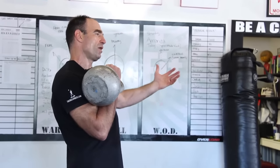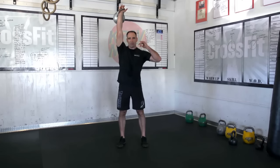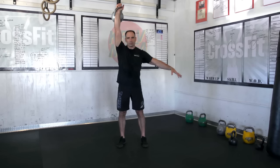Watch the elbow on this. When you're pressing, it stays forward and it comes right up to the overhead position. Thumb oriented back. Then it just comes right back down. So you're here, nice and tight, and it's forward and up.